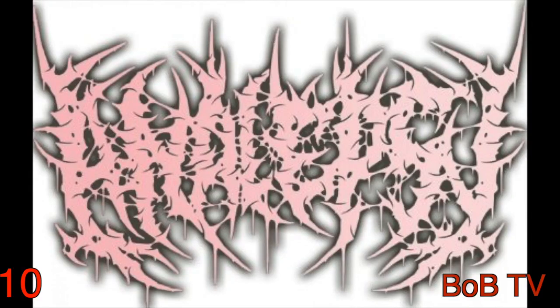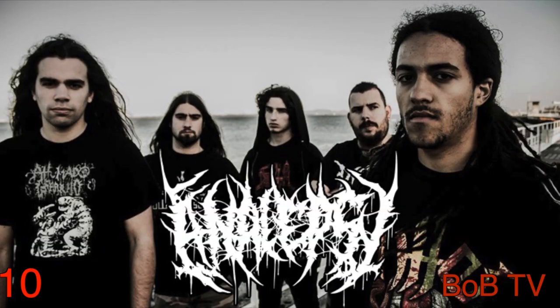Today on My Music: another slamming, brutal death metal band — Analepsy from Portugal. As I mentioned before, there are a million crappy bands in any genre, and a few good ones. And in my opinion, Analepsy is a good one.